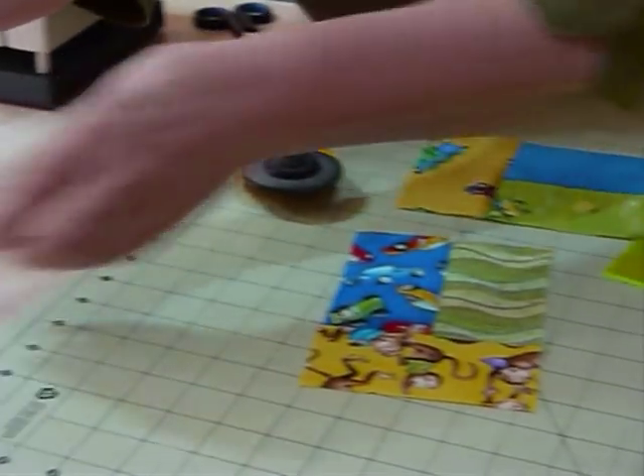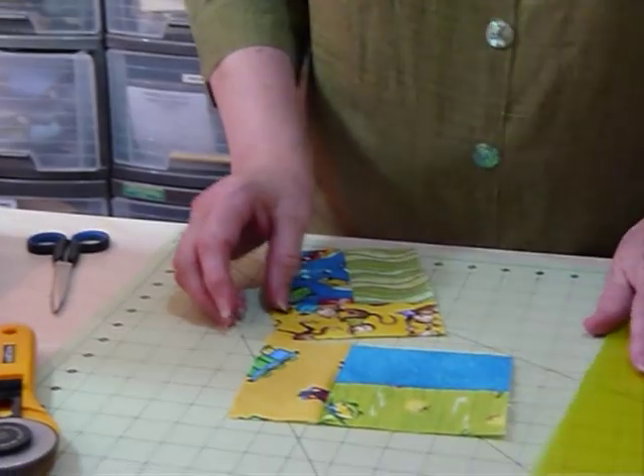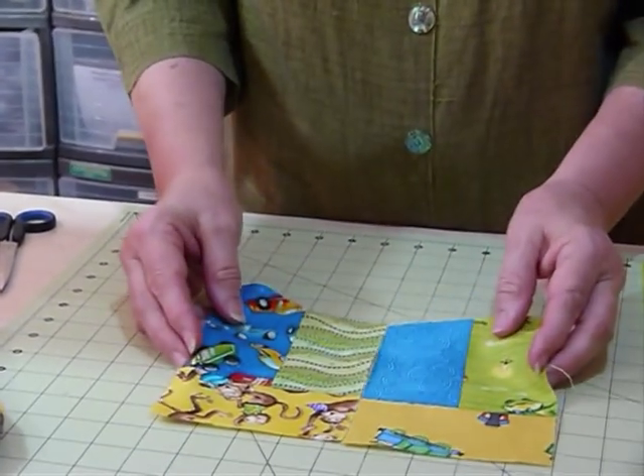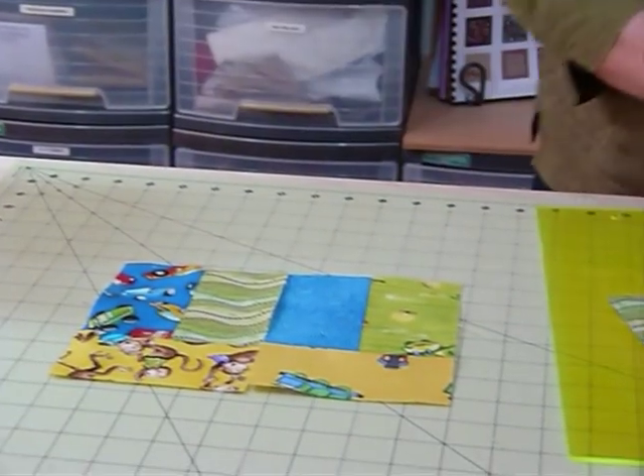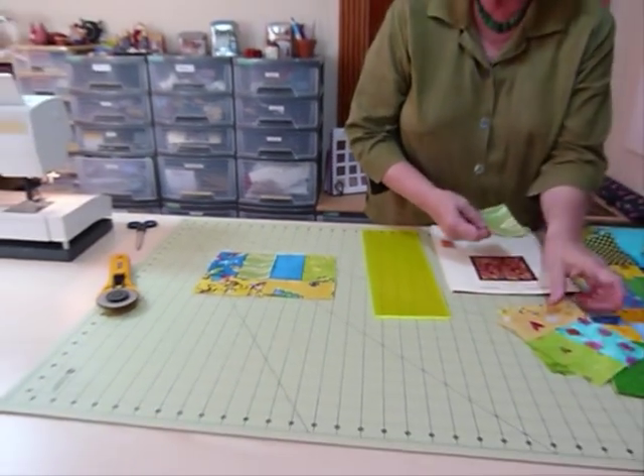This would be great for using up all sorts of novelty fabrics in an eye-spy sort of quilt. Now I've got my block — I've actually made several ahead of time so I can show you a couple of different layout possibilities.